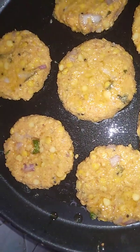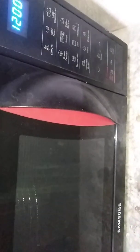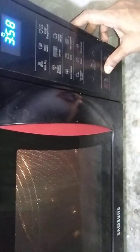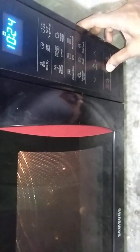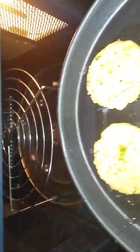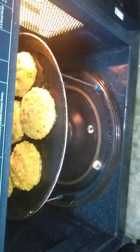Now vada is ready for cooking in microwave. Start the microwave, select grill mode, and set time for 20 minutes. After setting the time, place the high rack in microwave and place your microwave safe tawa on the grill rack. And start.